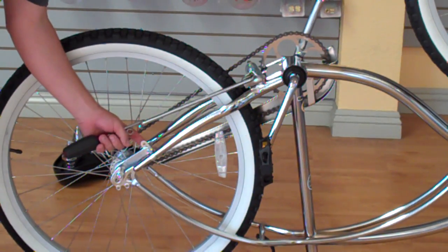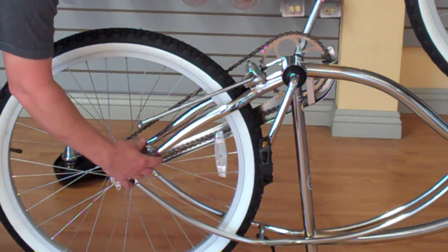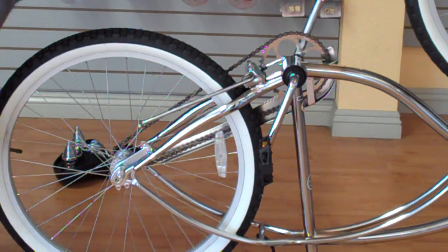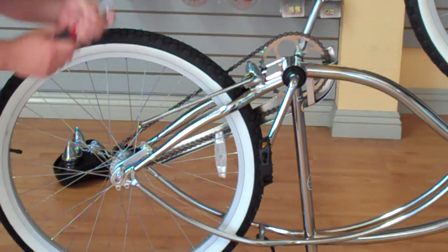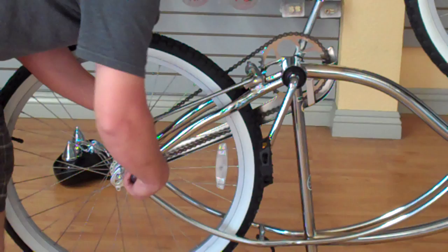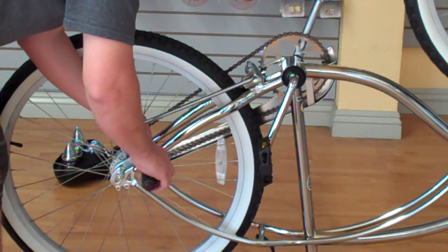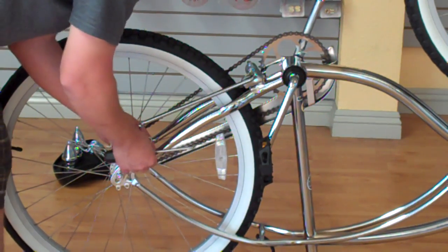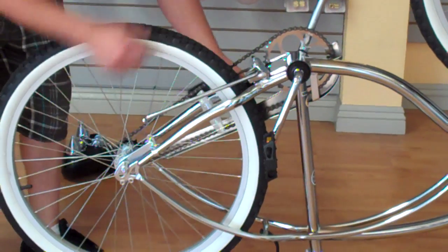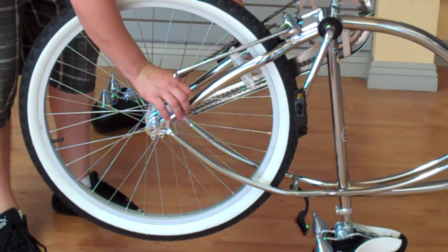The first thing we want to do is loosen this up. There's a little tab that sticks onto the frame — we want to pull that out. We're going to use a 10mm box wrench and a Phillips head screwdriver to loosen this. If you're removing the back wheel you'd take this all the way off, but if you're just adjusting chain tension, all you really have to do is loosen it up so it's loose like this.